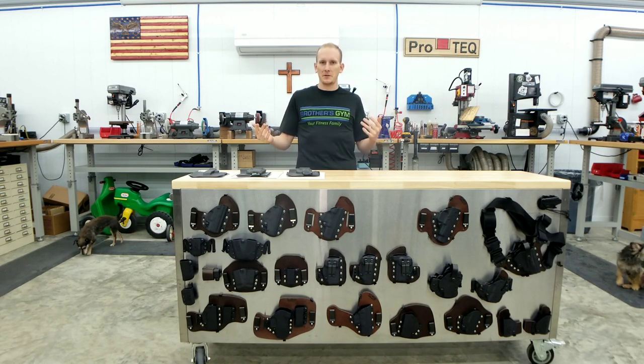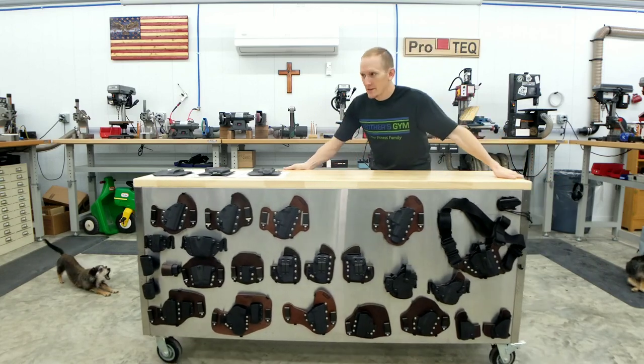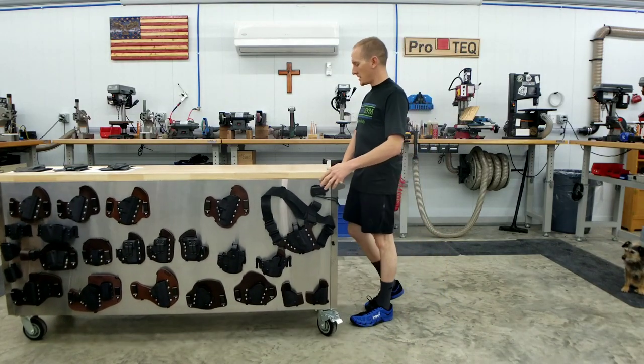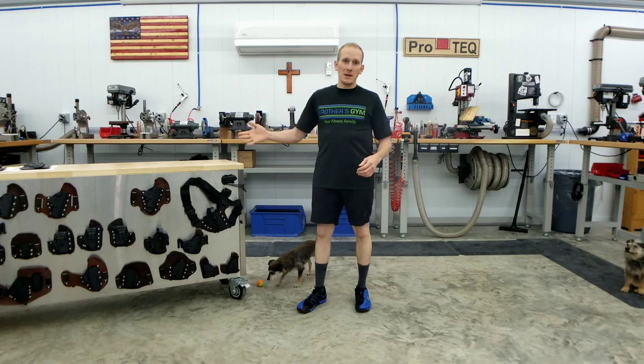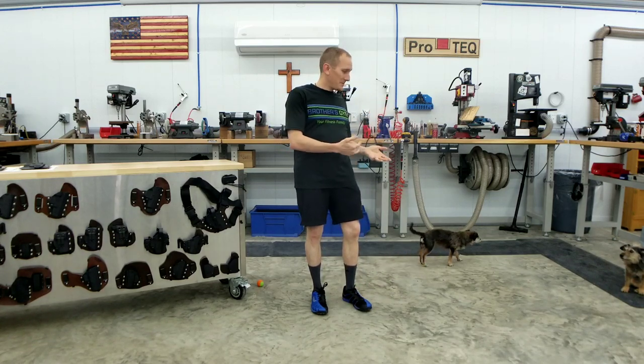I've used them mainly to go exercise in, because I'll typically wear tactical pants throughout the day, especially here on the range and in the holster shop. I've just gotten back from the gym and I beat Amy, David, Kay, and Aaron all to the shop today, so it's still mostly quiet.